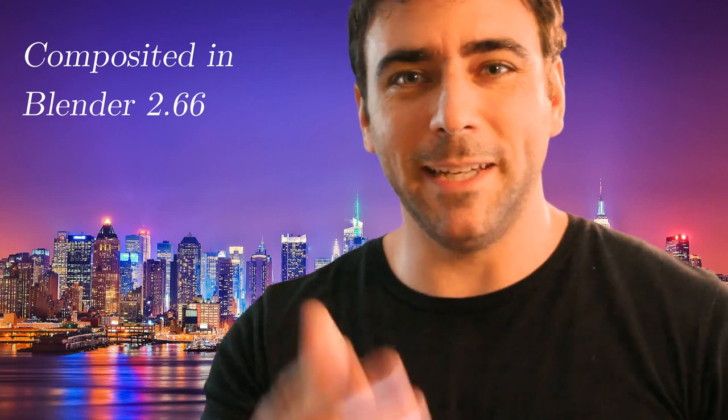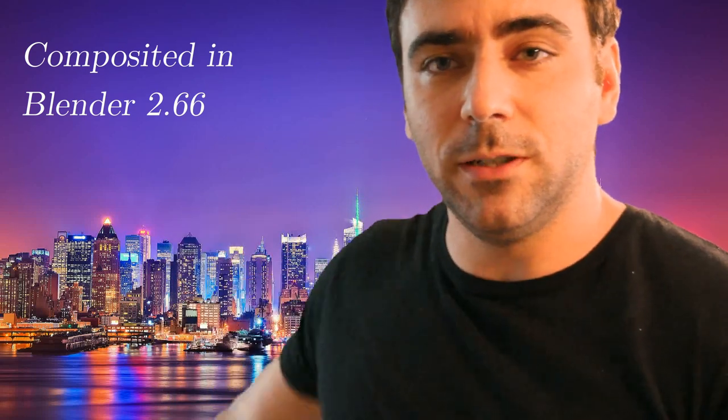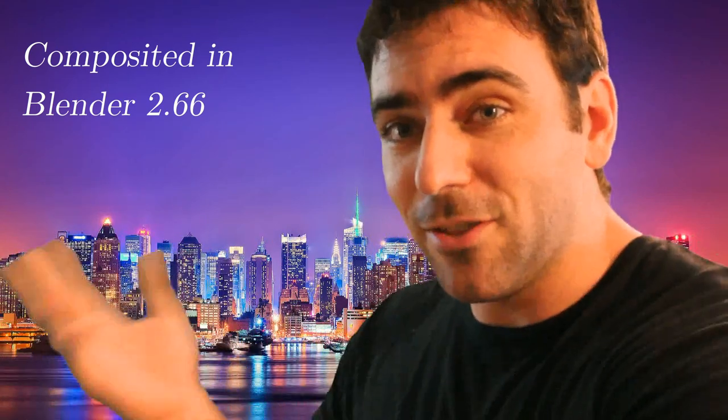So here I am with my Canon T3i recording at 1080p with the green screen in the background. It is wrinkled because I just got it — I have not ironed it yet, so we'll see how those come out. I'm just using a little $30 camera light here. So this is a test. I'm going to put something in the background here and see how this goes. Ta-da! That's it.